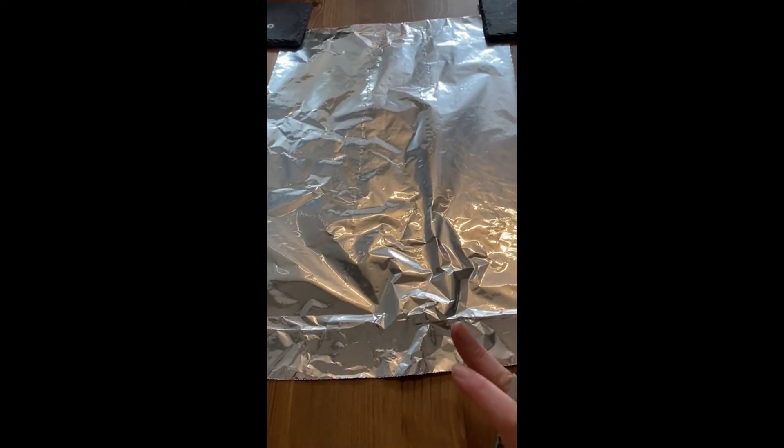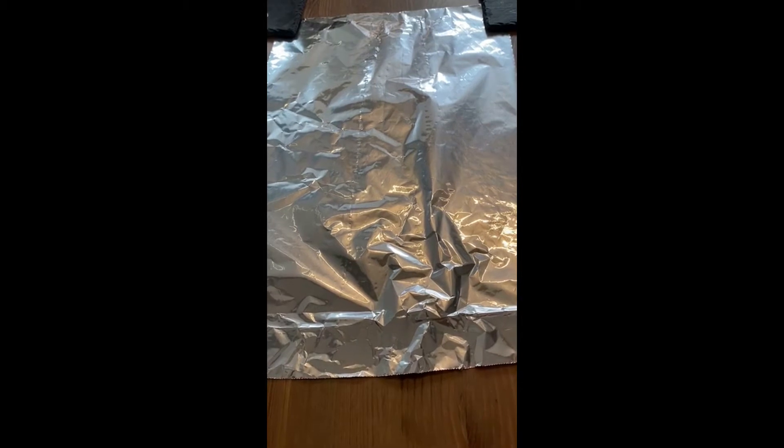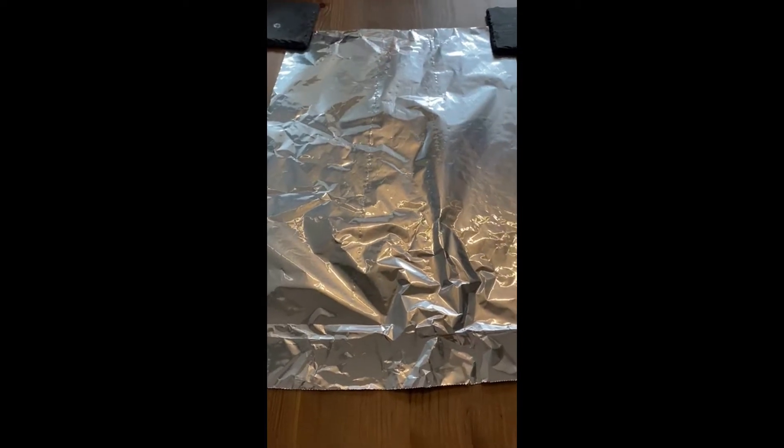All you need for this particular activity is a piece of tinfoil. This one's probably about 50 centimetres long, which is a bit longer than my arm. Now you're going to rip the tinfoil.